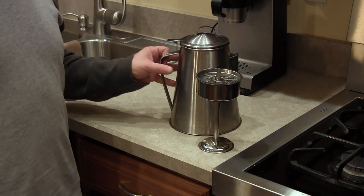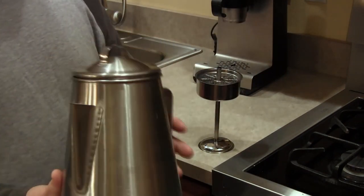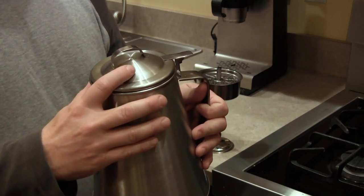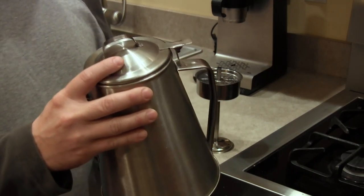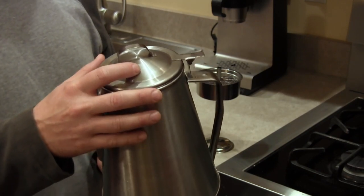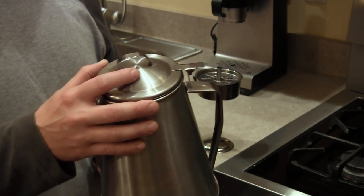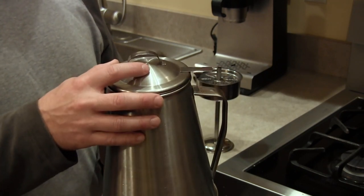Let's start with the stainless steel percolator. As you can see this unit is made out of all stainless steel. A lot of them will have a little glass bulb up here on the top that's there to help you see if the coffee's perking. It makes it easier to use but it is something you have to worry about breaking, so that's kind of up to personal preference whether you go with an all stainless steel model or one with a glass bulb.